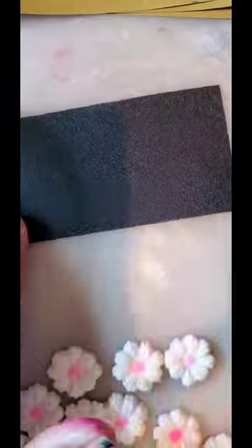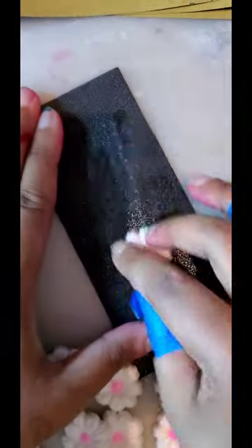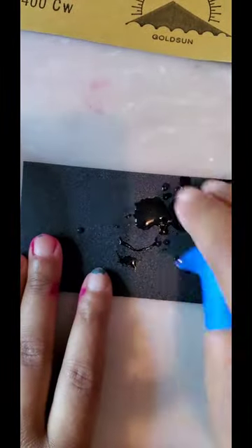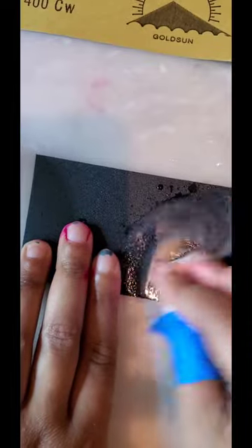Look at all those flowers! Here comes the next part — I'm so excited — sanding them. You're gonna go from 180 grit wet-dry sandpaper all the way up to 800 grit. This is gonna be really, really tiring; your fingers are gonna cramp because you have to do this for all the flowers and there's like 20.